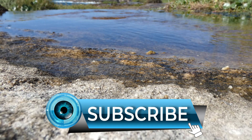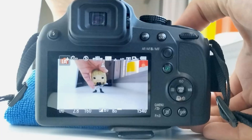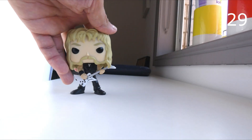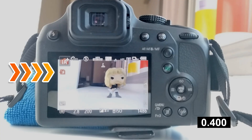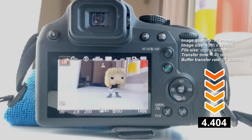Now I wanted to have a look at the transfer rates from the buffer to the SD card. I'm going to fill the buffer with a random number of images and see how long it takes to clear them to the card. We can see that 95 images of about 402 megabytes in size takes 4.4 seconds to transfer, or a rate of around 91 megabytes per second, which is just above the rated 90 megabytes per second on the card.